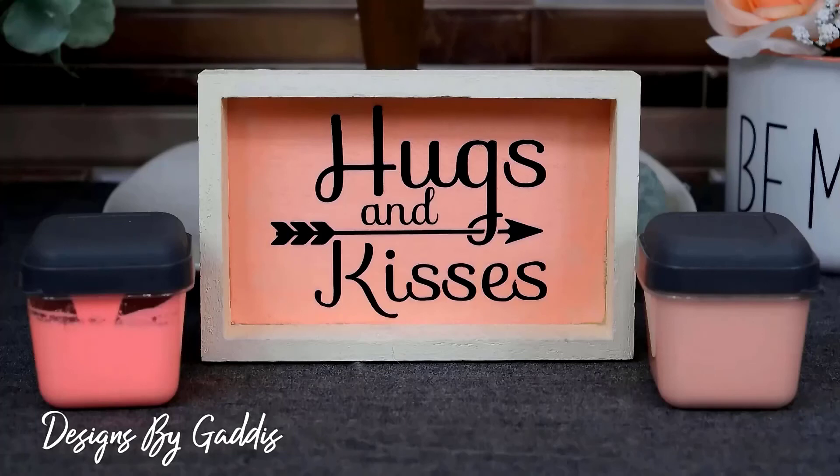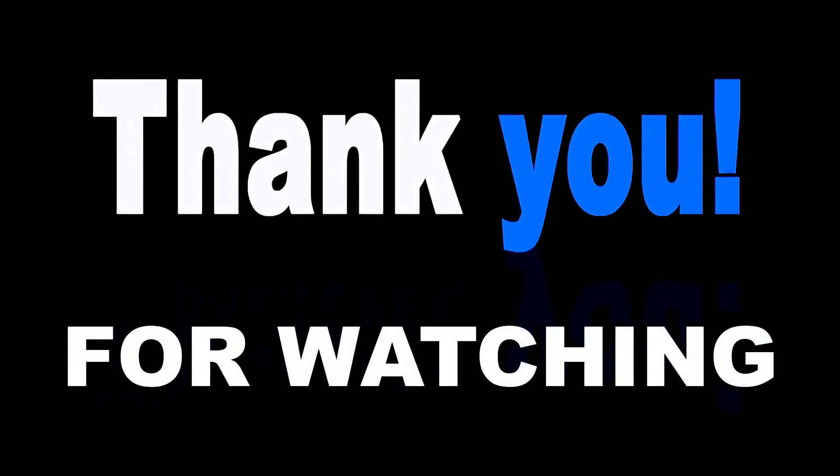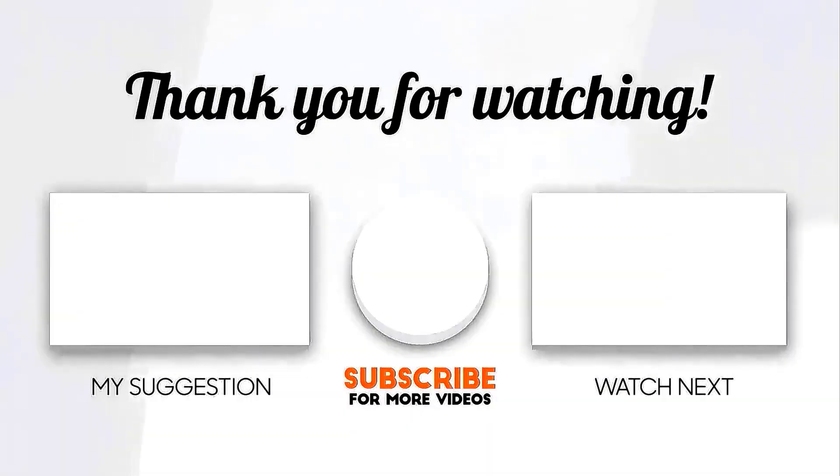I'll leave a link in the description to the tiered tray DIY video. If you haven't already, go ahead and like this video and subscribe to my channel — I upload weekly home decor DIY videos and you don't want to miss any of them, so hit the bell notification. And as always, thanks for watching — until next time, happy crafting!